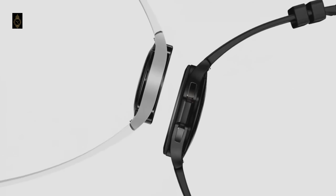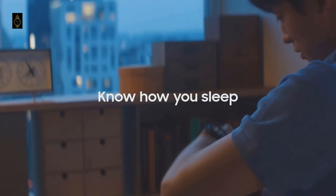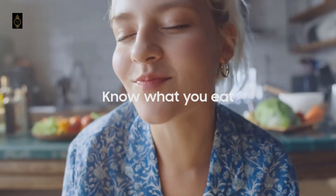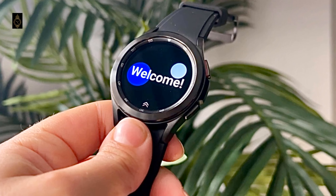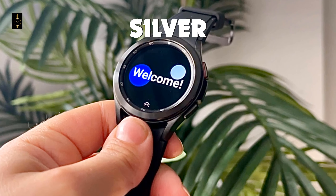The 44mm Watch 5 Bluetooth model will cost 350 euros, while the LTE model will cost 400 euros, which is around 345 pounds and $425. Both of these models are said to come in blue, gray, and silver color options.